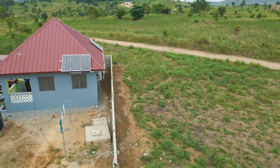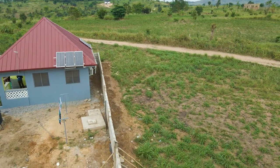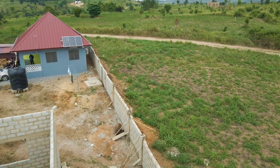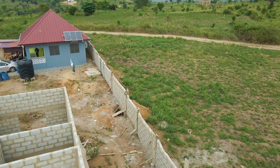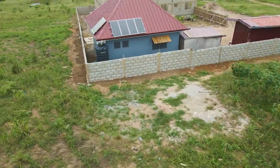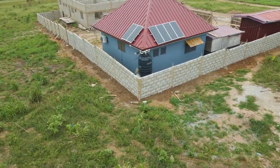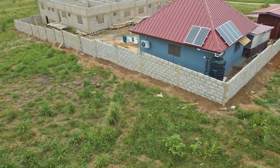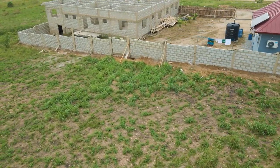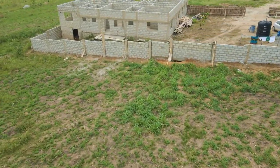It took a total of 11 working days, including the digging. As I said in the first video, we fenced two sides of my plot and two sides of my friend's. We are currently left with the front part to fence. For the cement, we used a total of 51 bags to have this done.